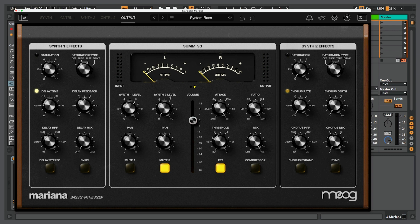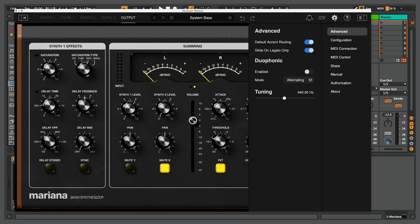We see Synth 1 level and Synth 2 level. Currently the second synth is muted but we can always unmute that. We can pan these to get a wider sound. We have some synth effects, and instead of just blending both synths together, we can click on the settings gear and set this to a duophonic mode, so we can alternate between Synth 1 and Synth 2 as we're playing notes. So if you don't want to use this as a monophonic synth, you do have some ways to create harmonies and play intervals together.